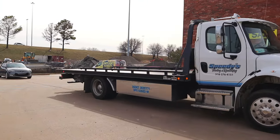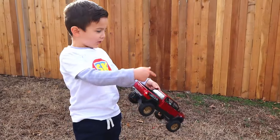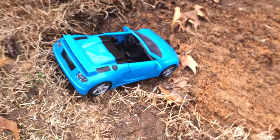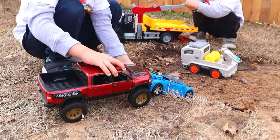Thanks, tow truck! See you next time! Oh no, look — one of the cars is stuck! He fell in a ditch! What should we do? We should tow it! Let's see you pull it out of the ditch!